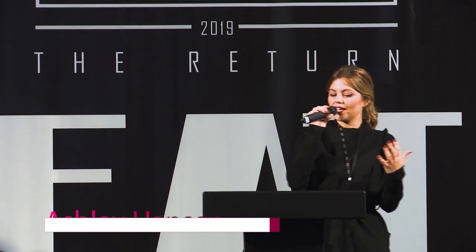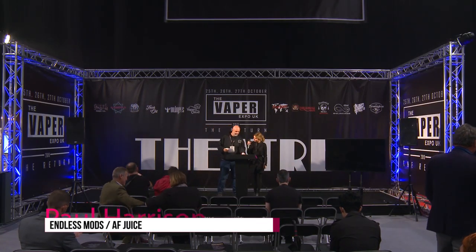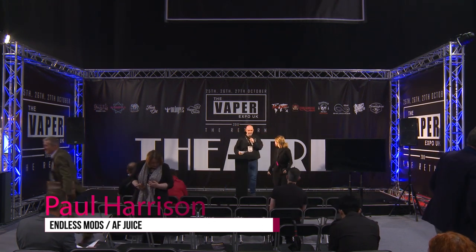We're going to end on a high note and have a little bit of fun, because we're bringing up the godfather of vape. Presenting from Endless Mods, please make some noise for Paul Harrison. Thank you. I think 'godfather' is a little bit stretched.